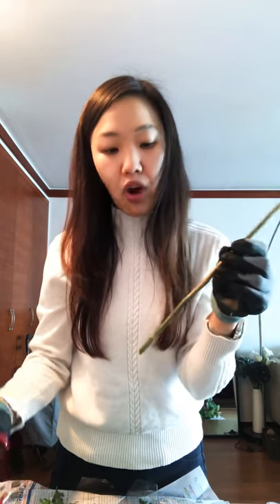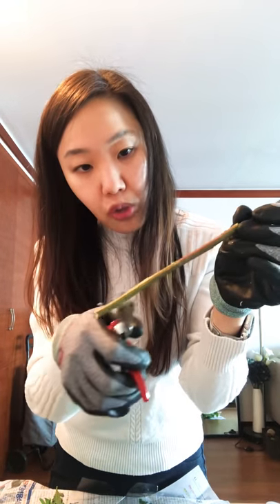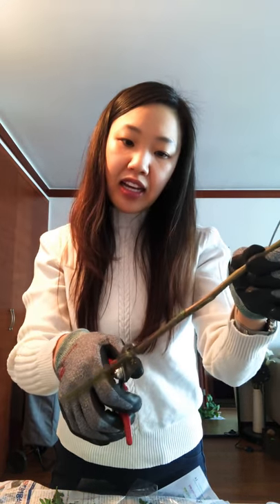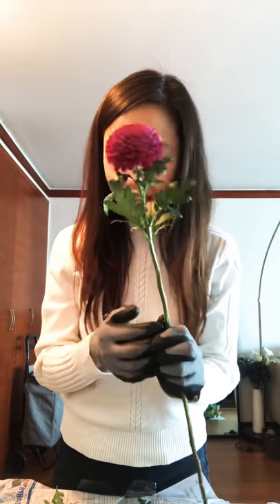When you're getting ready to do your arrangement, make sure that before you put it in water — you can see this one has been scorched all the way up to here, that's a lot — so make sure you cut that and place it in water after that. That way the stem is able to absorb all the water. So that's how you clean a pom-pom. Thanks!